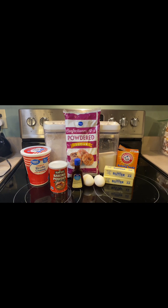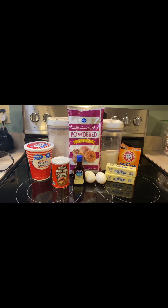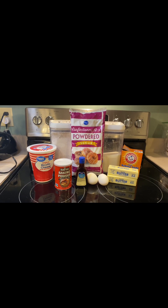Hello everyone. Welcome back to my channel. My name is Amy. Today I'm going to be making Italian ricotta cookies.